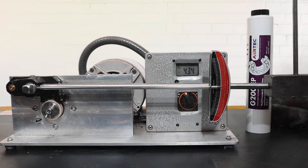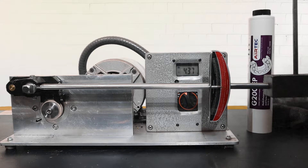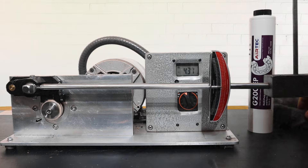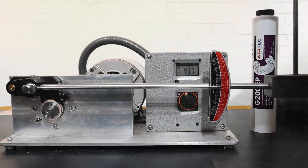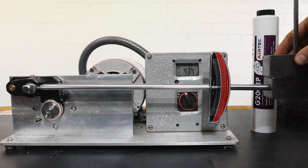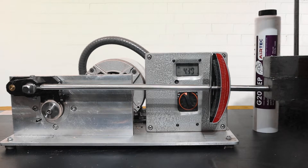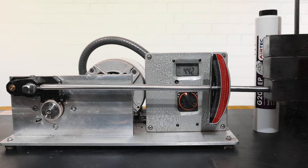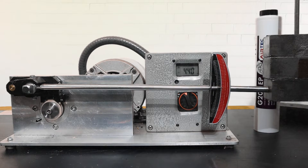The second grease being tested is G200EP. This grease is tan in color and you can see it is applied to the spinning surface. The starting amperage is 4.3. As the second weight is added, the amperage increases slightly to 4.4. As the third weight is added, the amperage increases slightly but remains near 4.3 to 4.4.